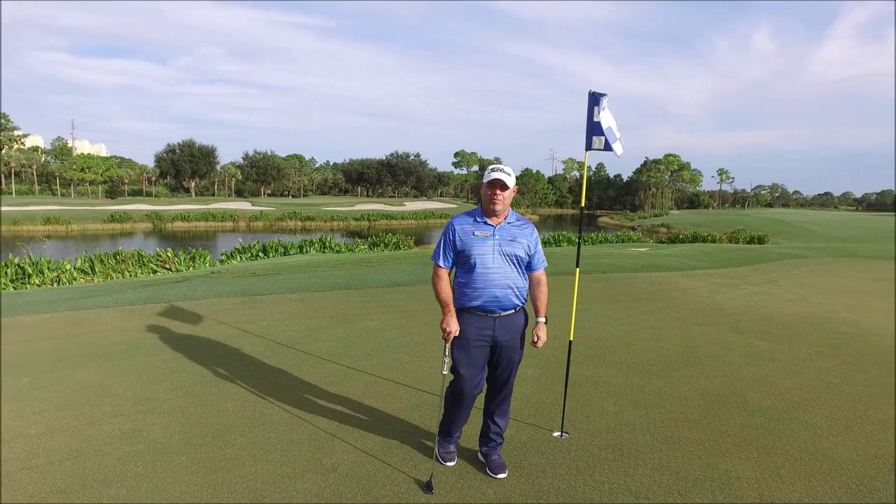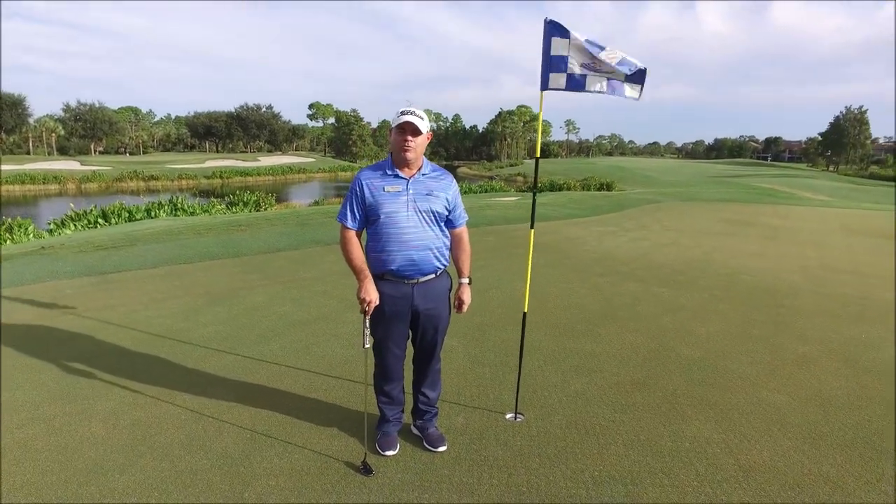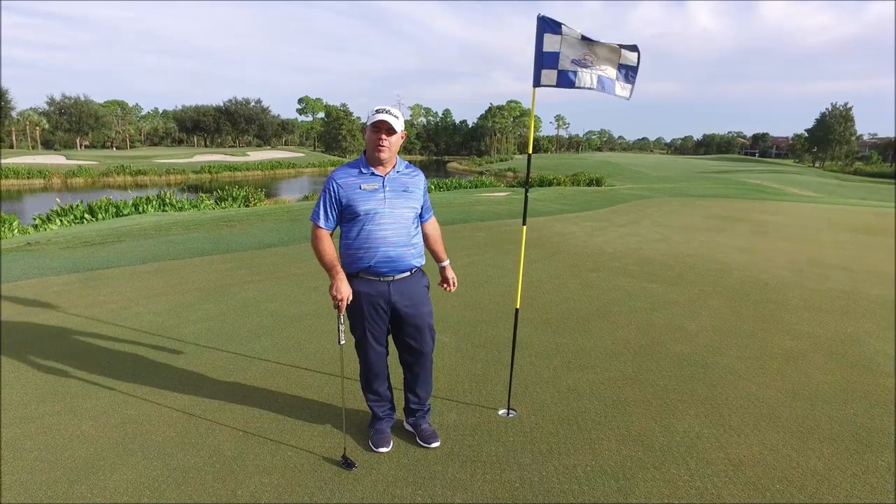Hello, Pelican Sound. Head golf professional Tim Harris. I wanted to take a moment of your time to talk about a new product we're introducing here to the golf course. We're going to implement it here pretty soon.